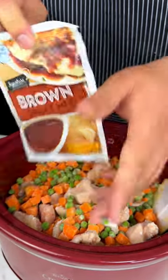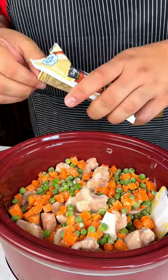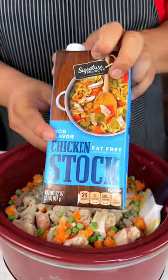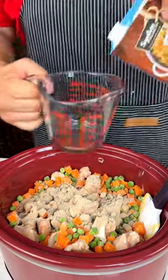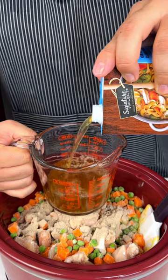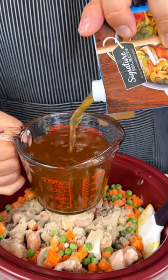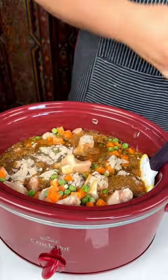I have some brown gravy mix. This is important because this is going to be the base, and what liquid we're going to put in is going to make that nice gravy sensation. Next up, I have some chicken stock. I'm going to do two cuts of this chicken stock — just like that. Perfect.